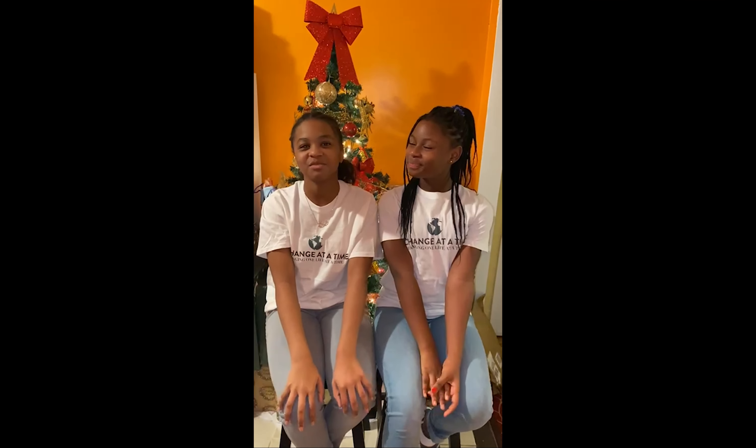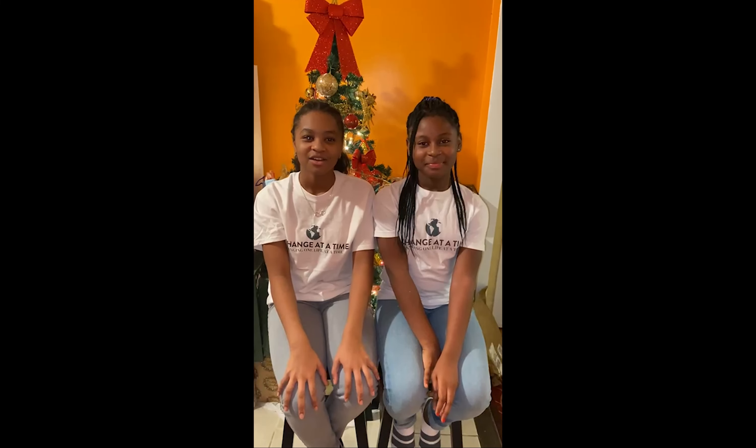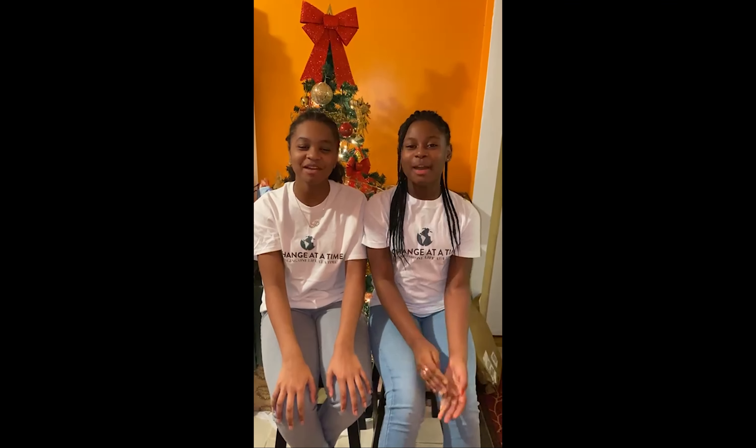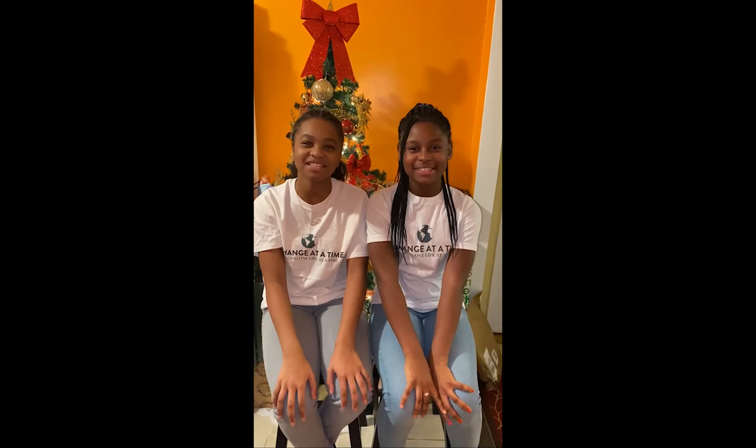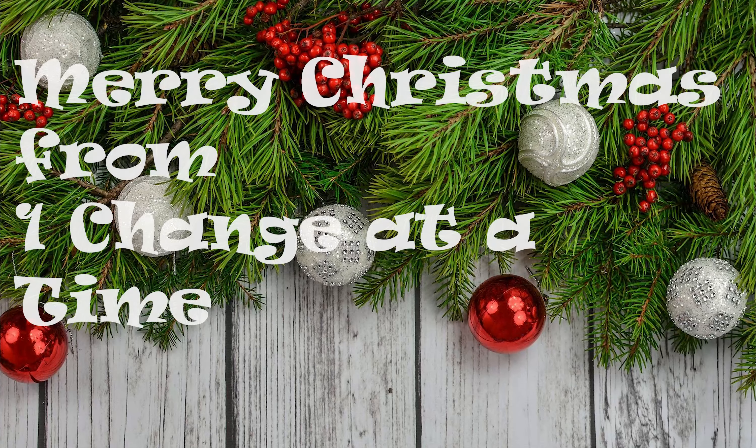Hi, it's Jamiah. Hi, it's Anayi, and we're from One Change, and we would like to share a little Christmas carol. So let's get started. We wish you a Merry Christmas, we wish you a Merry Christmas, we wish you a Merry Christmas, and a Happy New Year! Merry Christmas!